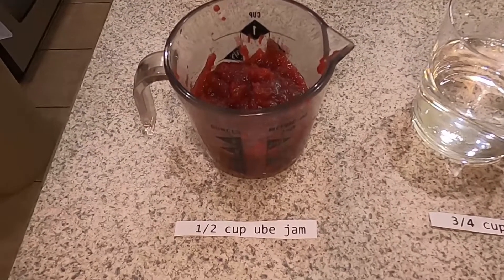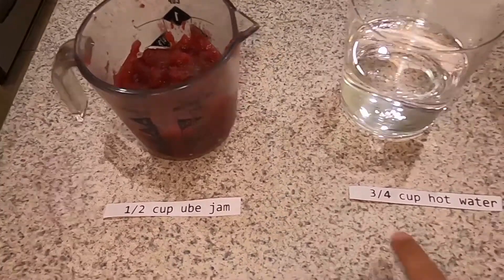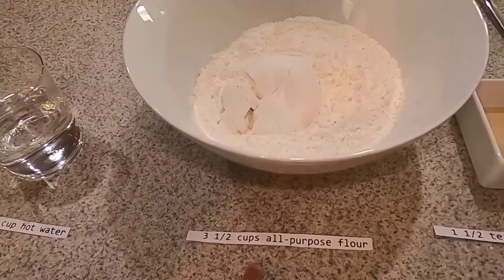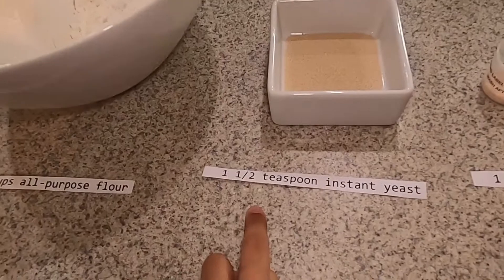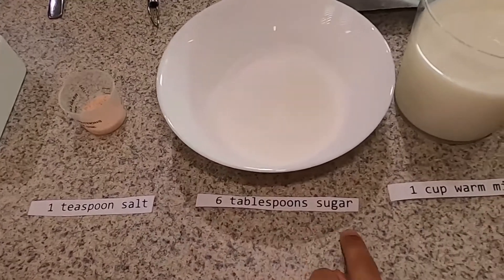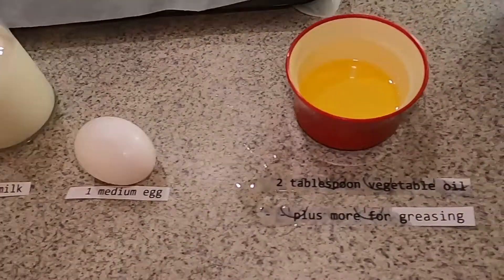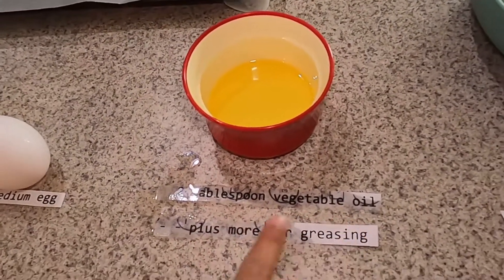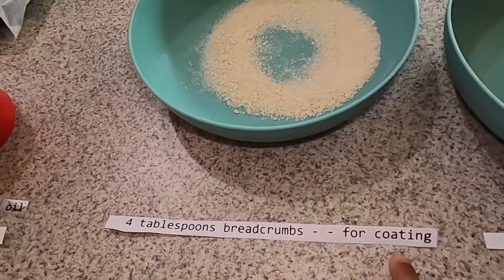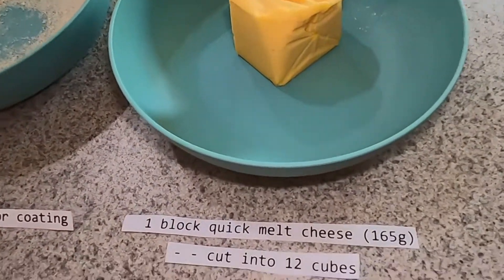Now we're going through all the ingredients. A half cup ube jam. Three fourths cup hot water. Three and a half cups all-purpose flour. One and a half teaspoons instant yeast. One teaspoon salt. Six tablespoons sugar. One cup raw milk. One medium egg. Two tablespoons vegetable oil, plus more for greasing. Four tablespoons breadcrumbs for coating. One block quick melt cheese, cut into twelve cubes.